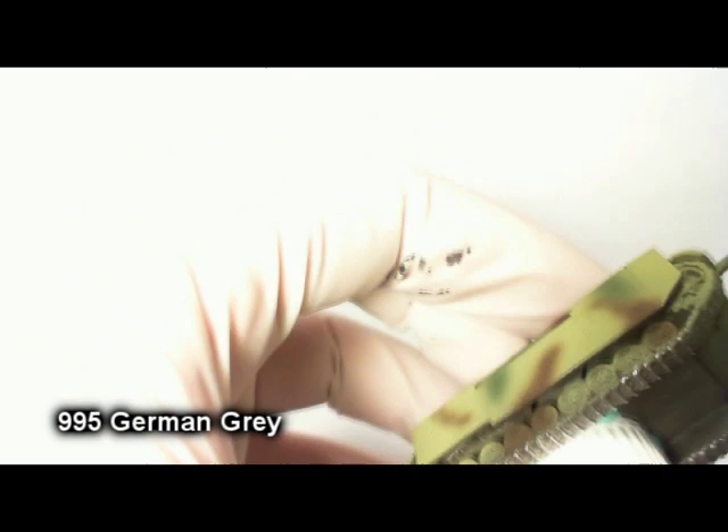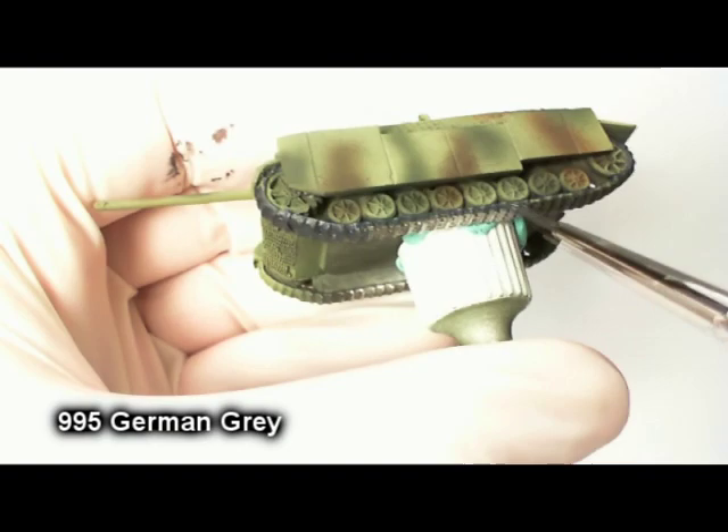Yes, the underside is unpainted. It's a wargaming model and you're not really meant to see that, so I'm not going to show you both sides of the track and all the painting I'm doing in German Grey, but you get the idea.